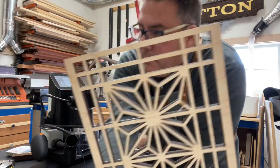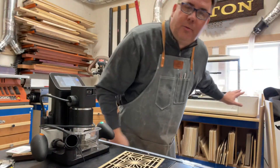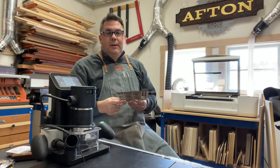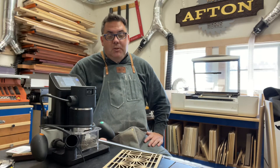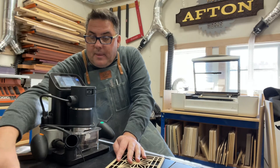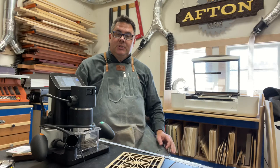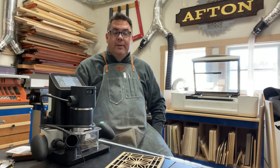So that would be my comparison between the two machines. The Glowforge works on a horizontal surface — that's all it's going to do. It has limitations on how thick the material can be, and you're running a laser so you have to pay attention to that in your shop. The Shaper Origin will actually work vertically as well, which I'm beginning to explore, and I'm excited to see what I can do with joinery.